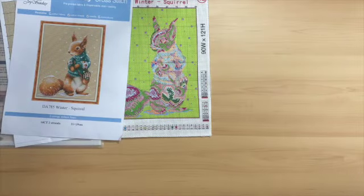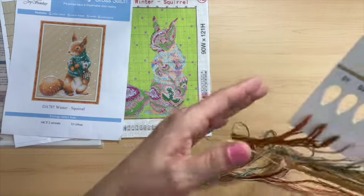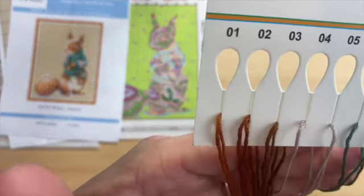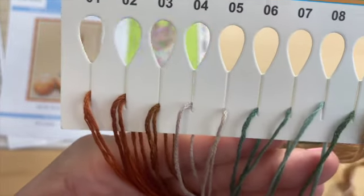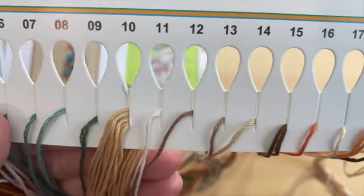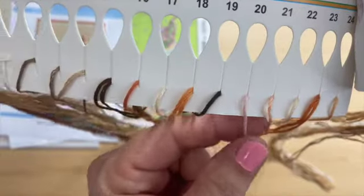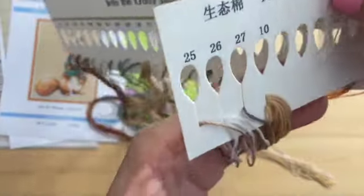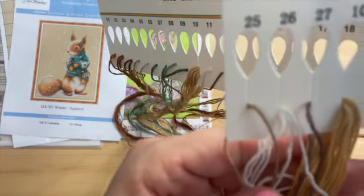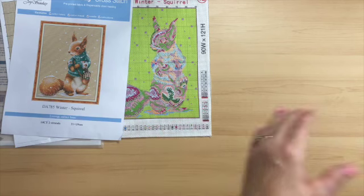We'll take a look at the colors. We have different floss cards. Look at those greens — really nice. Look at that pink. Here are the remaining colors. Those greens are so nice.